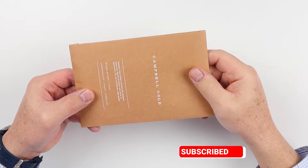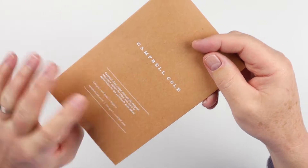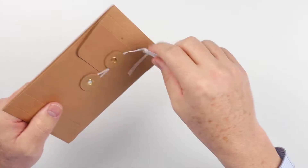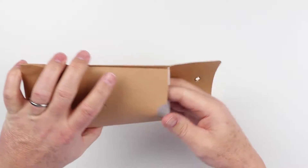We have a string and washer envelope — nice and subtle, clean. Campbell Cole's design philosophy is centered around those things.